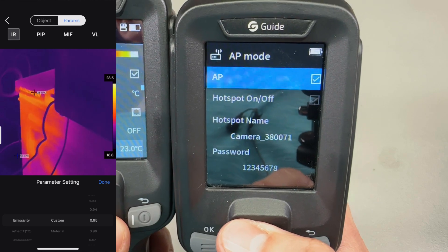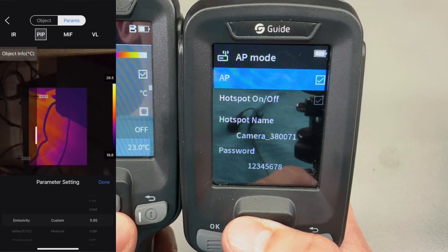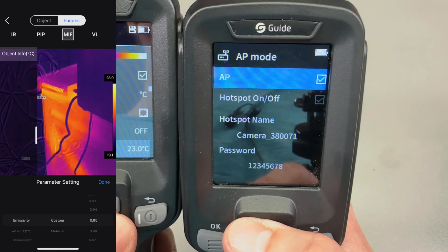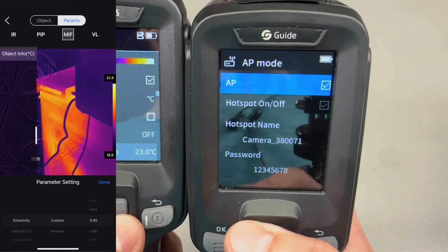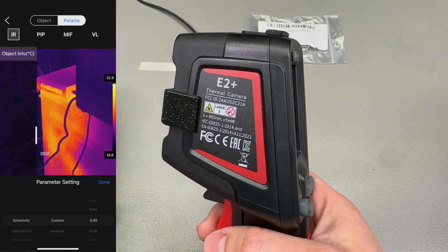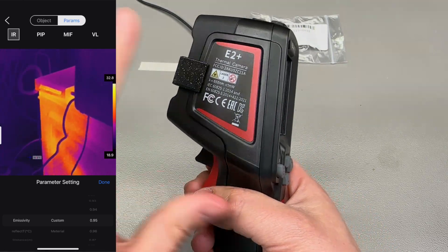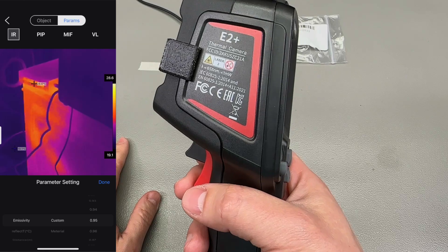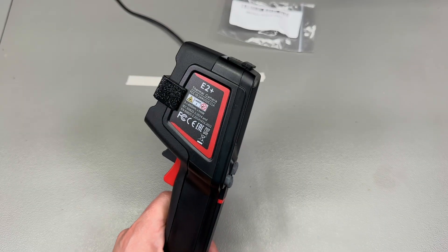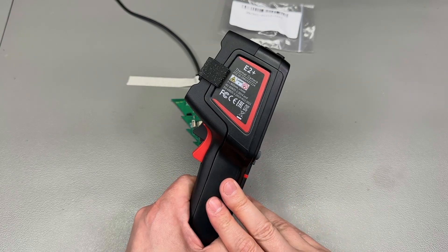In the app, you have to click the camera shutter button to connect, which is a bit non-intuitive, but that's how it works. You can view the feed on your smartphone and do the usual things like capture a photo or video and add measurement points. Whether that's useful is up to your particular use case — personally, if you're getting a handheld standalone camera like this one, you're probably not getting it to use with your smartphone, but the option is there should you need it.